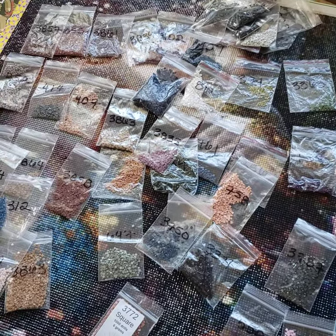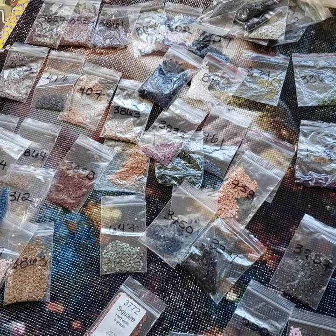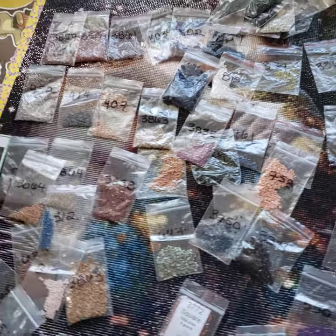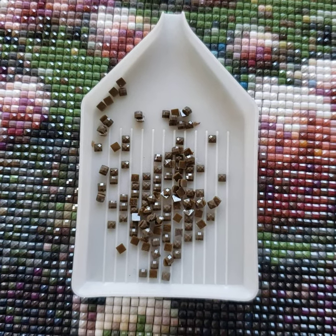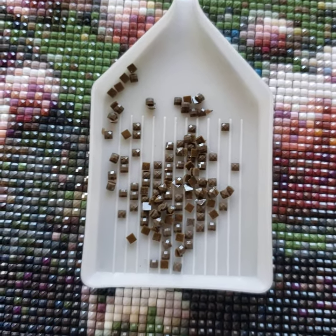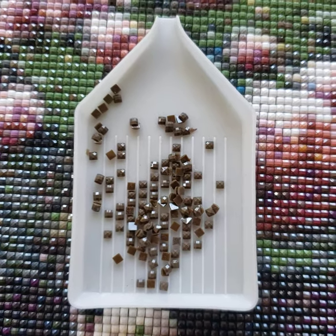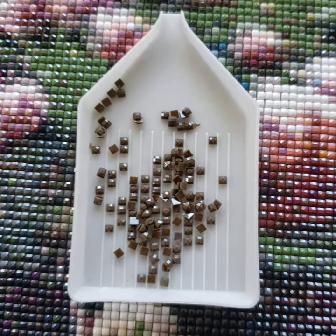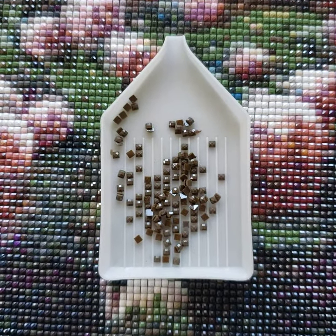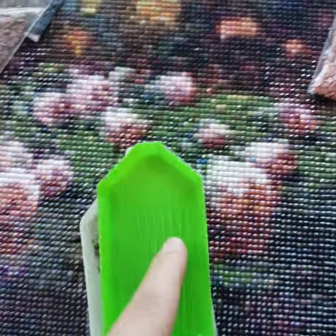There are some cons with these drills — maybe two. Color 3781 had sticky drills, so they were sticking together. It's not a big deal — one out of 54 colors. But the easy solution: put another tray on top and press down until you hear that click — and that's how you separate sticky drills.